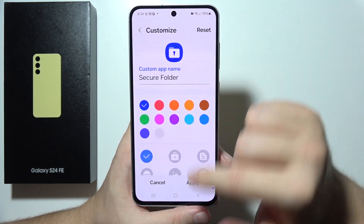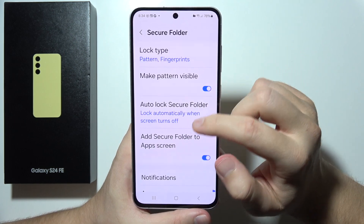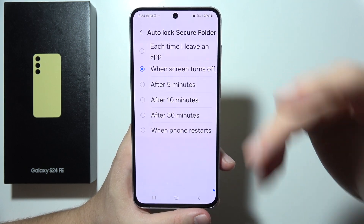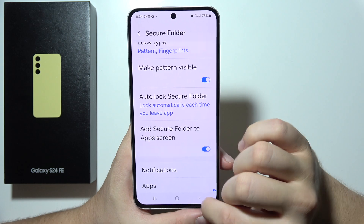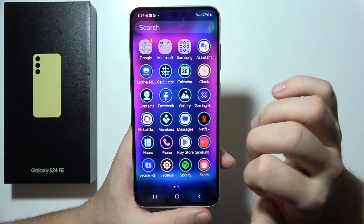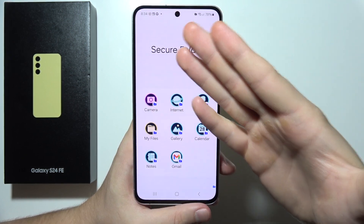You can manually lock and exit, but you can also go into Settings and then Auto Lock Secure Folder. If you want it to lock each time you leave the folder, enable that option. Now every time you close Secure Folder, you will have to input your password, which is really useful in case you forget to close it manually.